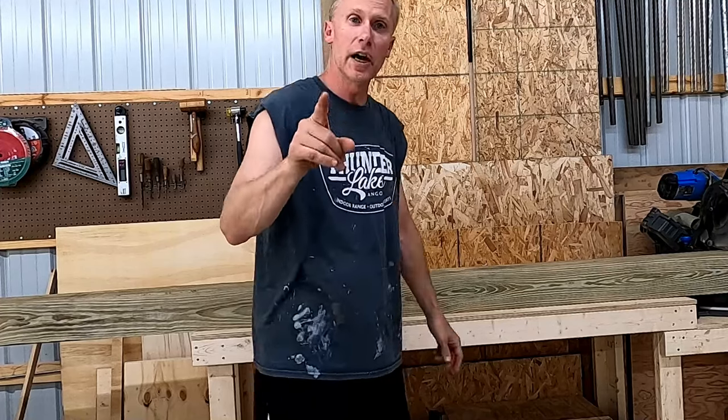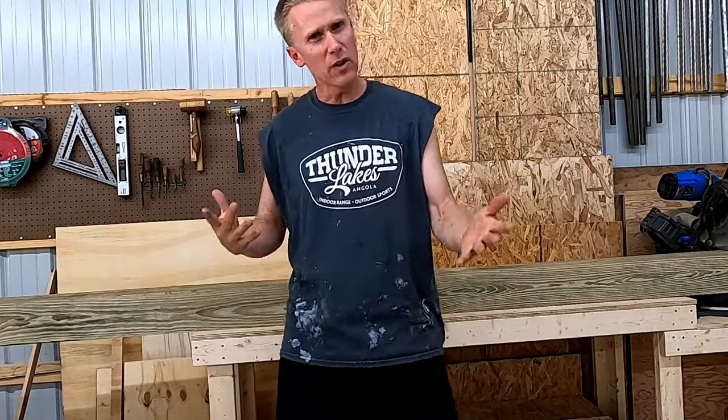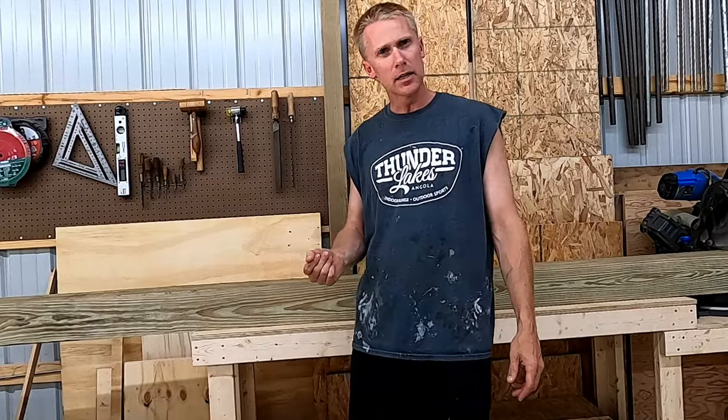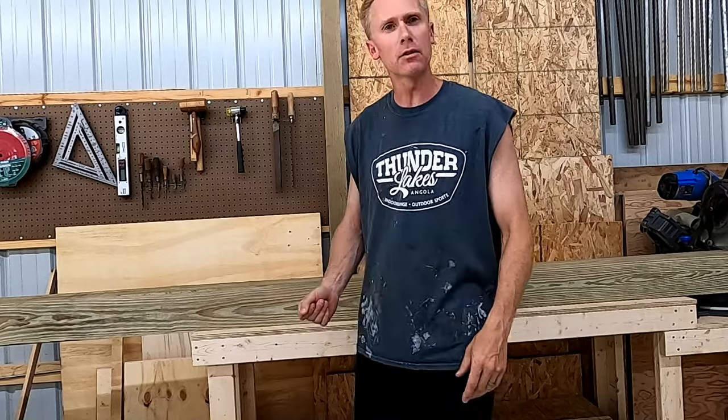You can have yourself one big, giant, strong mailbox post that makes a statement to anybody who drives by that you are someone. In fact, if some crazy high school kid wants to come by and knock it over at night - let them. They take a baseball bat to it, they're going to break their own face.